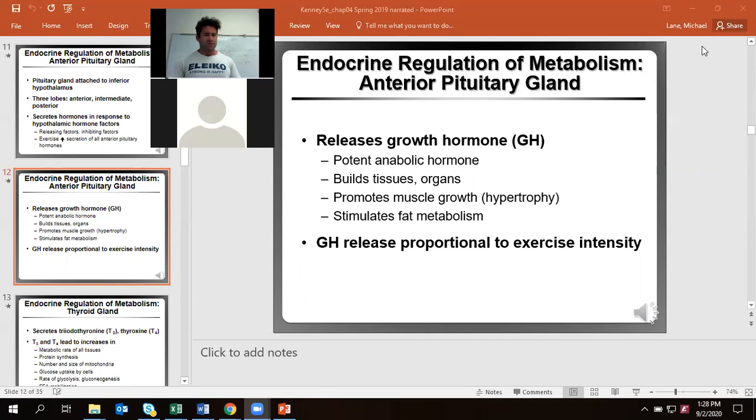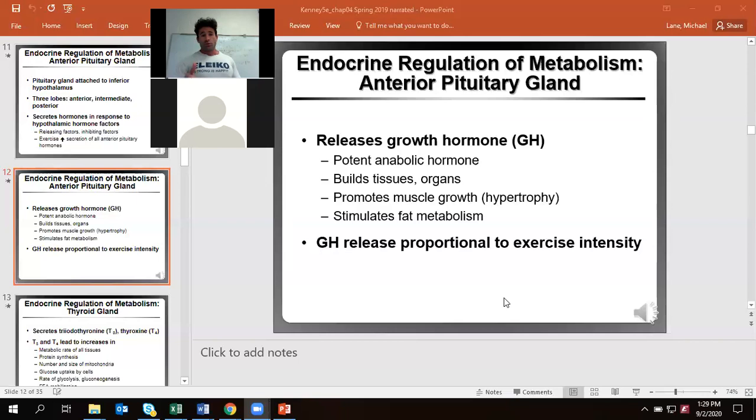Fat is the only type of tissue in the body that actually decreases in size rather than having improvements thanks to growth hormone. Growth hormone is going to be released in relationship to your exercise intensity — so if you're training really intensely, doing high-intensity sprinting with shorter recoveries, that's where you'll see a much greater amount of growth hormone release.